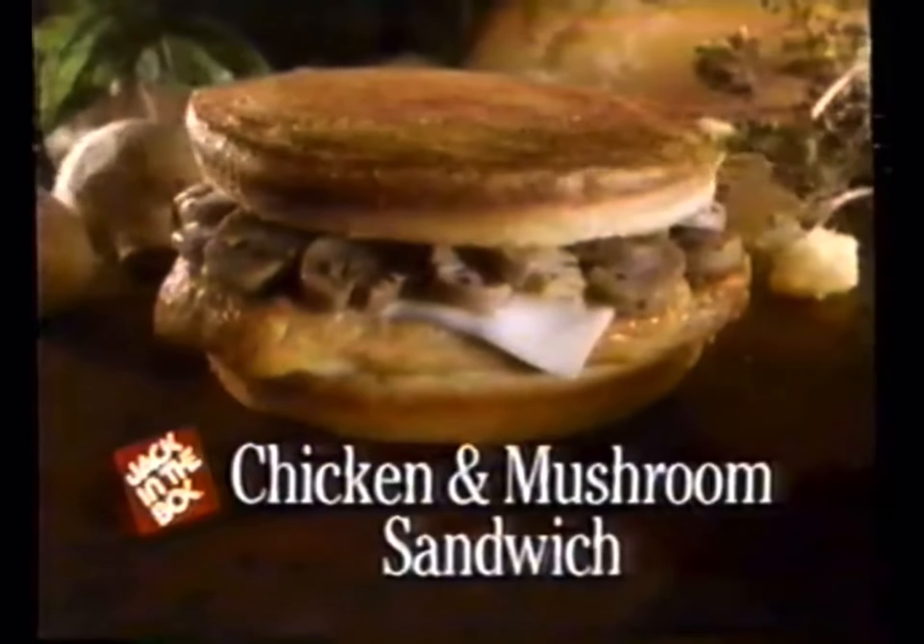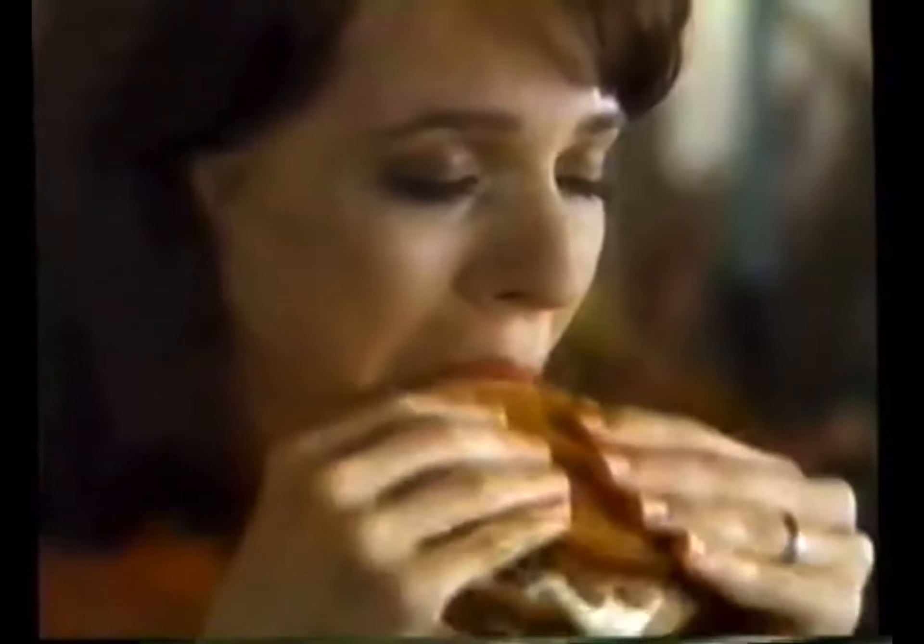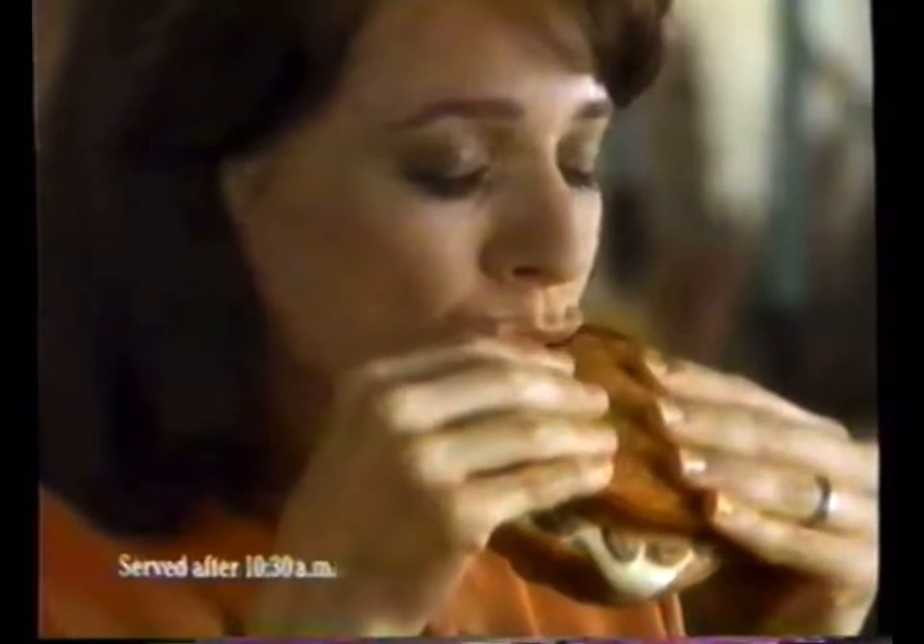Then we're laying them on marinated chicken breast with melted Swiss on grilled sourdough. The new chicken and mushroom sandwich at Jack in the Box. Let your love for chicken mushroom.